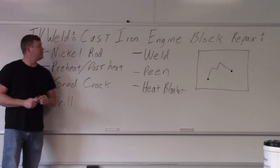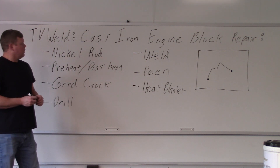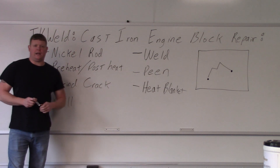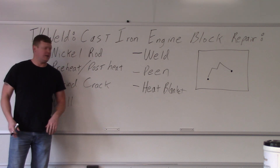Good afternoon. What we're doing today is a cast iron engine block repair. We've got an engine block, it's got a crack in it. We need to fix it. They're going to face it off with a mill and get it back on the road.